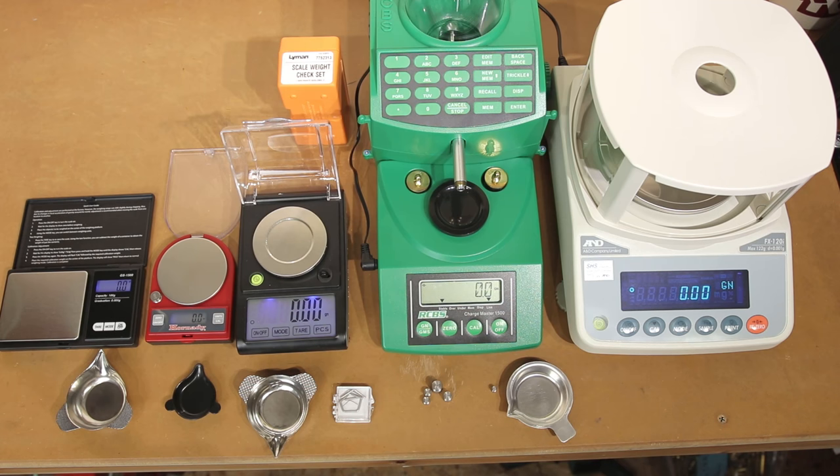Hello and welcome to this week's episode of Bolt Action Reloading. In this week's episode, we're going to figure out which reloading scale you should buy. Stick around.